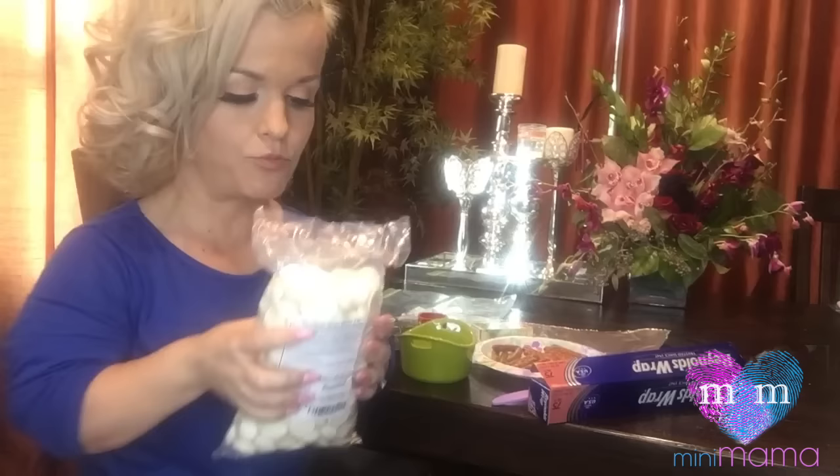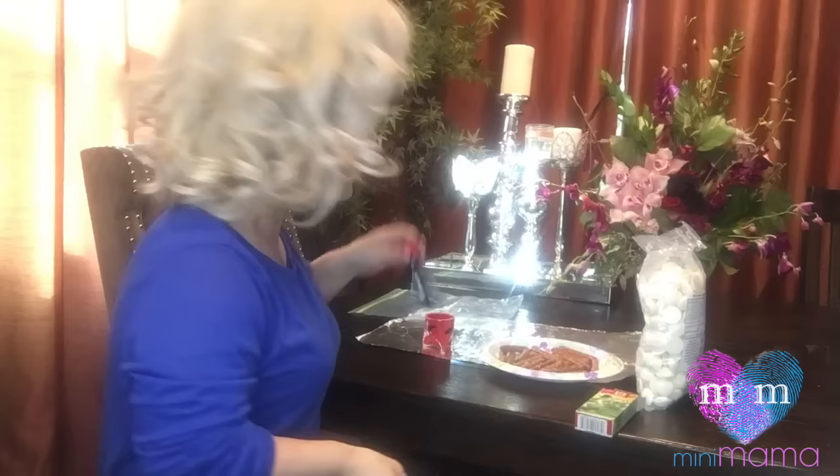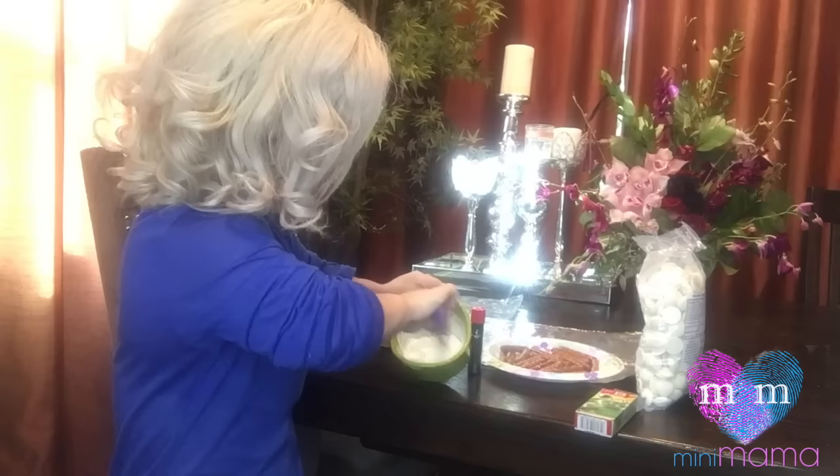We're gonna take a few of these chocolate morsels and put them inside the microwave safe bowl. We'll microwave for a minute 20 — it may vary depending on your microwave — so have your food coloring ready. We are gonna be a pretzel making machine. White chocolate all melted as you can see.